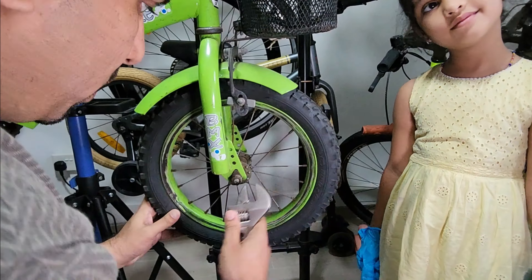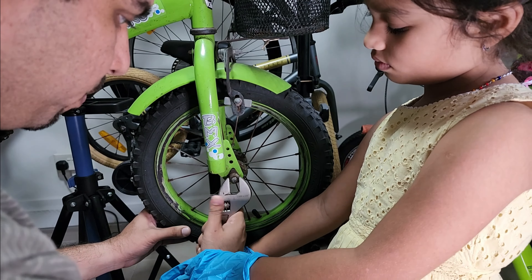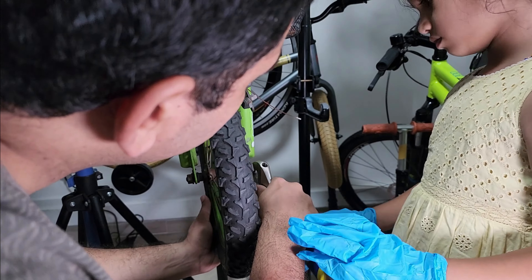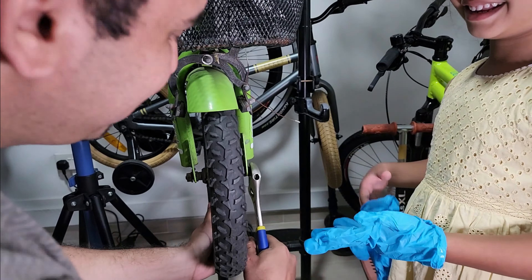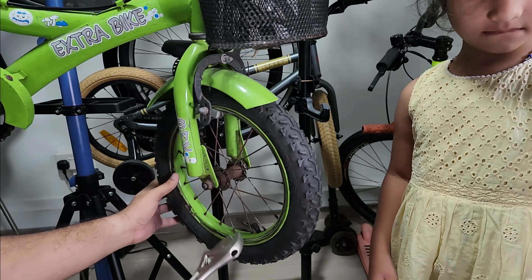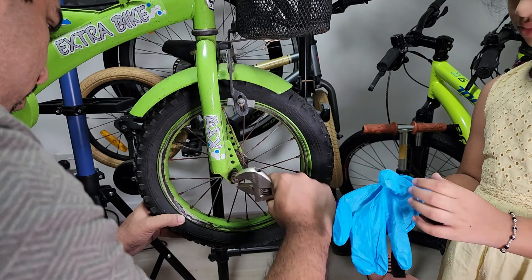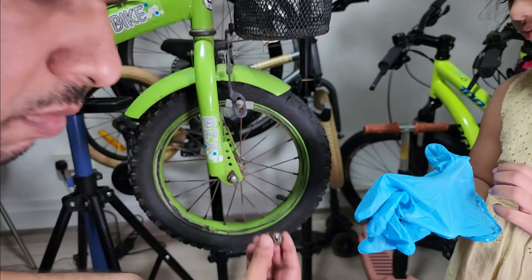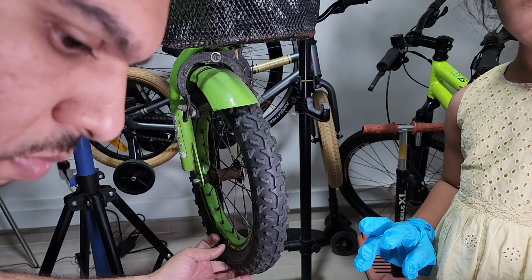So here we started off with removing the front wheel. My daughter wanted to help, and with kids it's a bit of fun — it's good for them to know as well. I'm speeding up the video because it's a straightforward process to remove the wheel. However, because it was a bit rusted it took a while, but we were in good spirits. Here you can see my daughter trying to wear some gloves which I said were too big, but she wanted to try anyway.